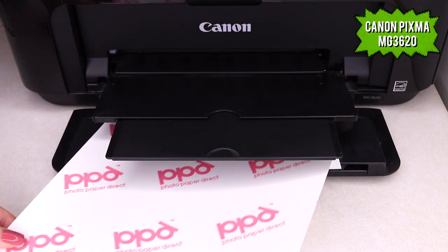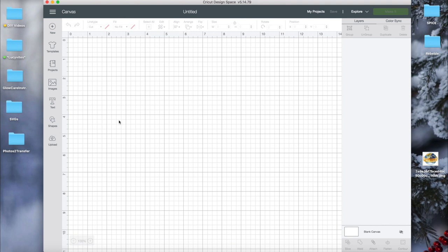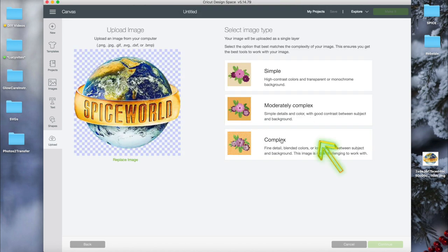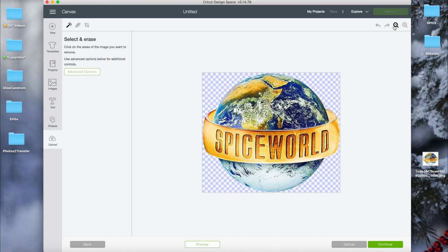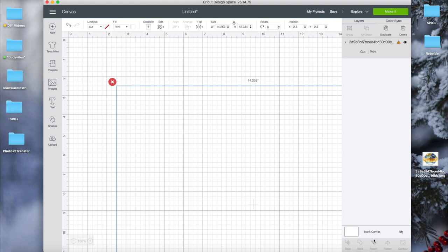First I'll start with the light transfer. Go ahead and take a sheet and put it into your printer, making sure the logo is printed towards the back. For this I'm using Design Space to print and cut my transfer, but you can use any program that lets you print images. In Design Space, click Upload in the left-hand corner, click Upload Image, Browse, and choose any image you want to transfer. I chose this Spice World logo — girl power. Click Complex and then Continue.